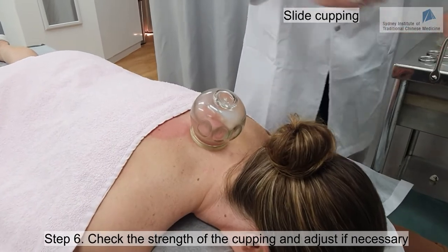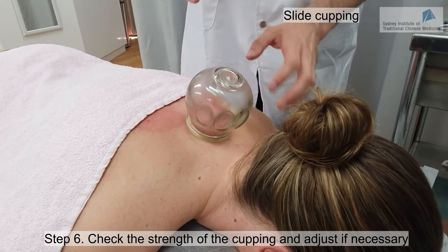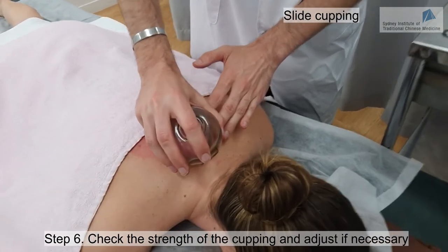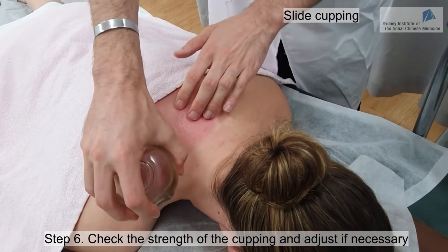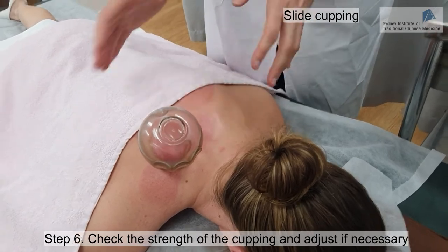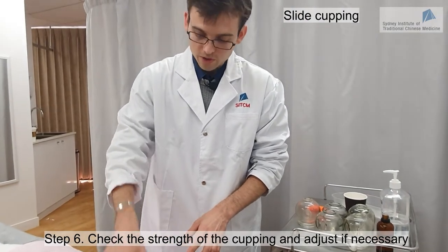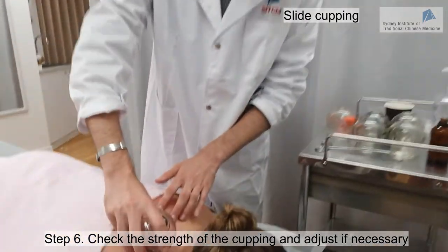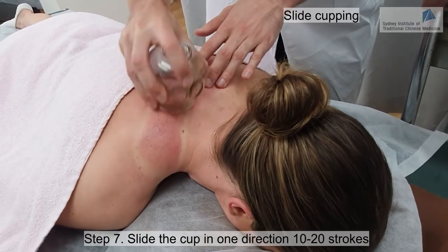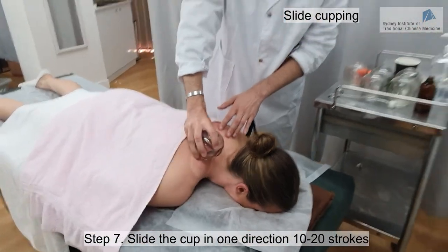You have to be careful that the cup is not too tight, otherwise it will be very painful as you slide. If it's too painful or too tight, just let me know and I can adjust it. It's a little bit painful but bearable — so if it's bearable, we just continue. If it's unbearable, you can use your thumb and put it a little bit under the cup to release pressure. We do 10 to 20 strokes to really release the tension and move the Qi and blood in this area.